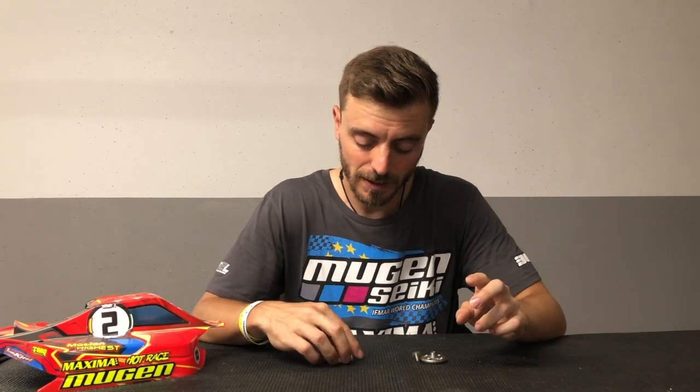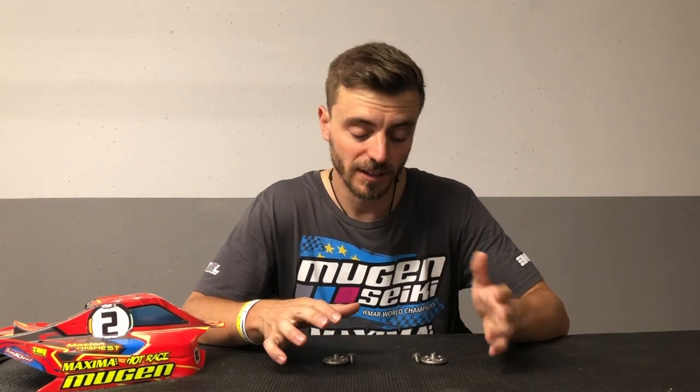I always drive 42-12 all around — front and rear, at any conditions, any track, always 42-12. When you put 42-12 the car looks grippier, it has more grip especially into the corner and more forward traction. Sometimes if the track is super grippy you get too much grip with 42-12, and sometimes you can use 44-13 front and rear, or 44-13 only front.